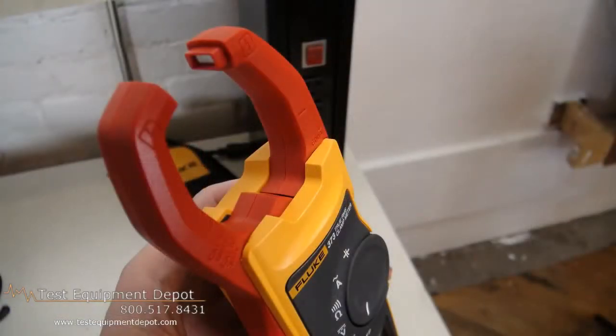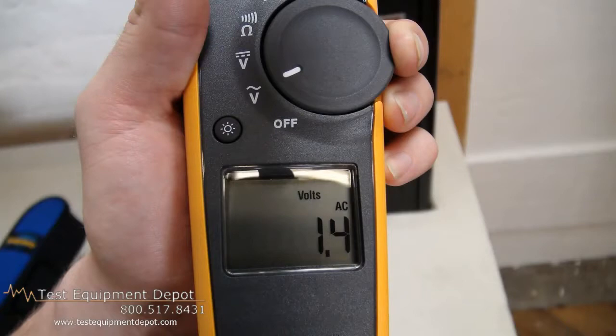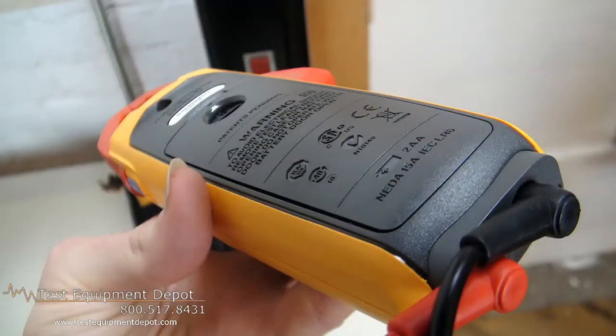This has a 0-600 amp AC current measurement with the fixed jaw. It measures 0-600 volts AC and DC and uses true RMS for accurate measurements on non-linear signals. This will measure resistance up to 6,000 ohms with audible continuity detection.